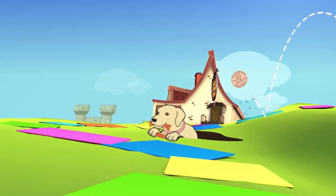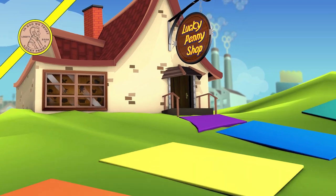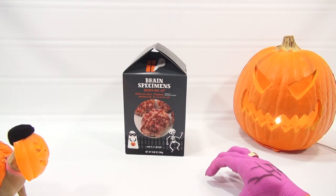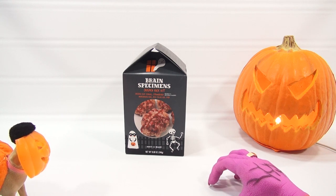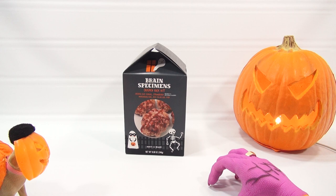You are now watching a Lucky Penny Shop product feature. How's it going, Butch? Happy birthday. What's up, buddy? I owe you a big thank you.